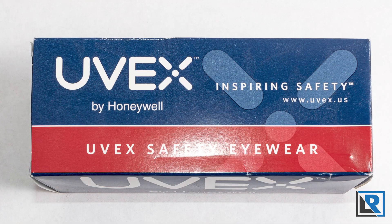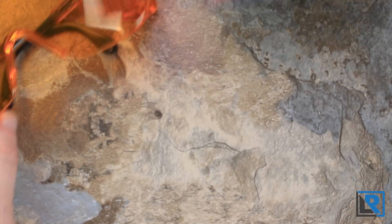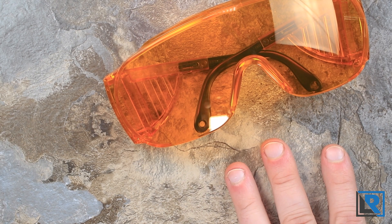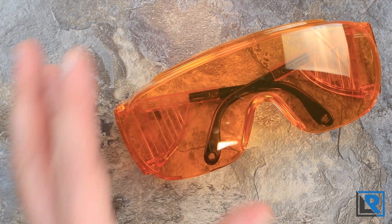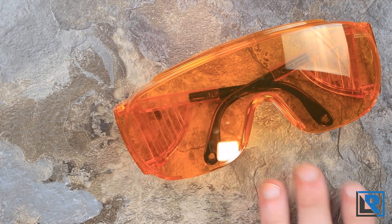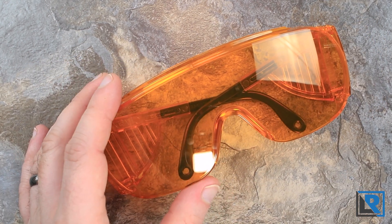Here's what I have - their Honeywell UVX glasses, and I'll have a link to where I got them on Amazon. They're fairly inexpensive but they provide good protection against lasers of this nanometer and wavelength, and they also work great when you are curing UV glue and using a strong UV light. Definitely if you end up buying a laser get yourself some safety glasses. You don't want to blind yourself.